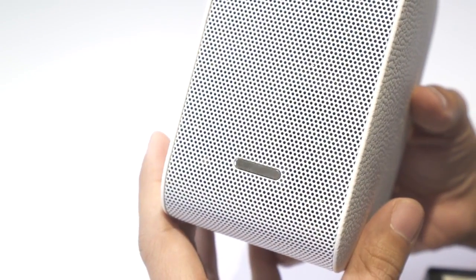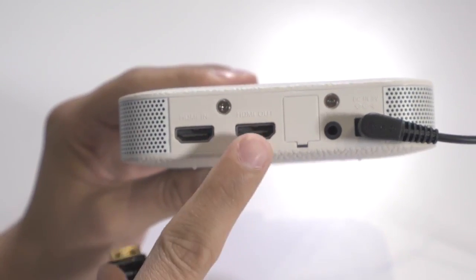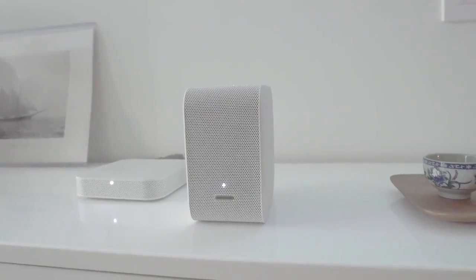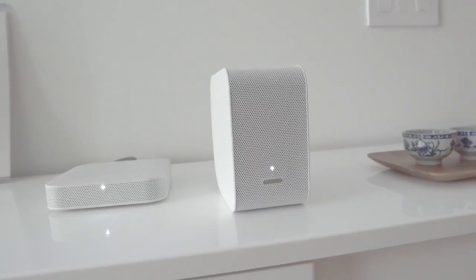There's a built-in speaker in the projector. However, you can also expand your audio experience by connecting the HDMI wireless unit to output audio signal through HDMI. Connect to your AV receiver or soundbar to get a more immersive audio experience.